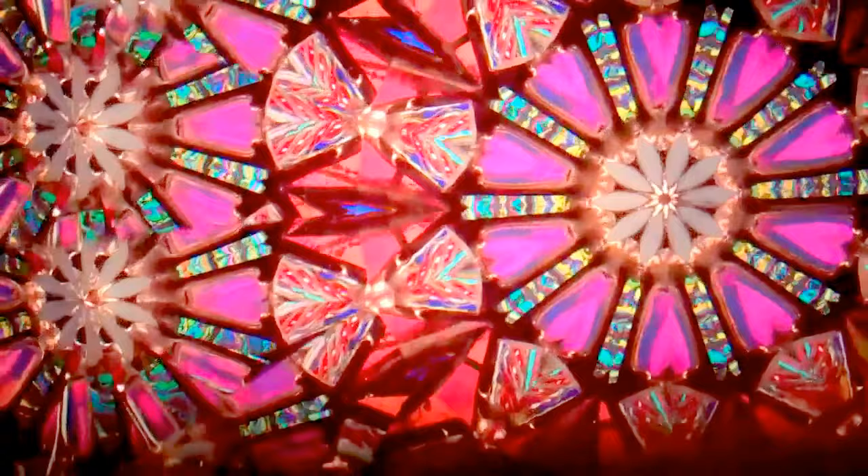This is Serendipity, a gorgeous parlor kaleidoscope handcrafted in modern glass by Sue Rio. This kaleidoscope is currently available at Kaleidoscopes2U.com.